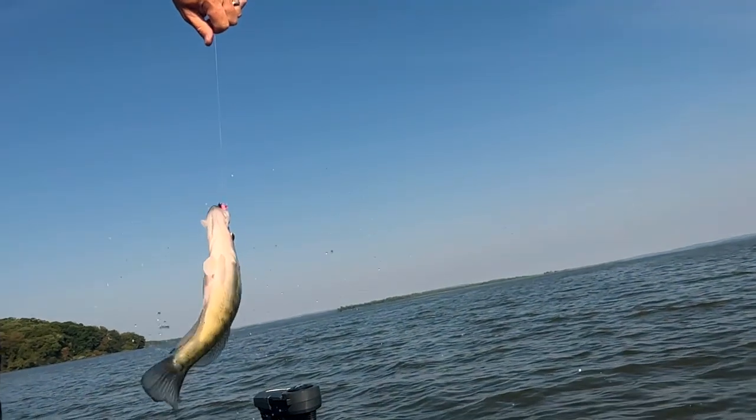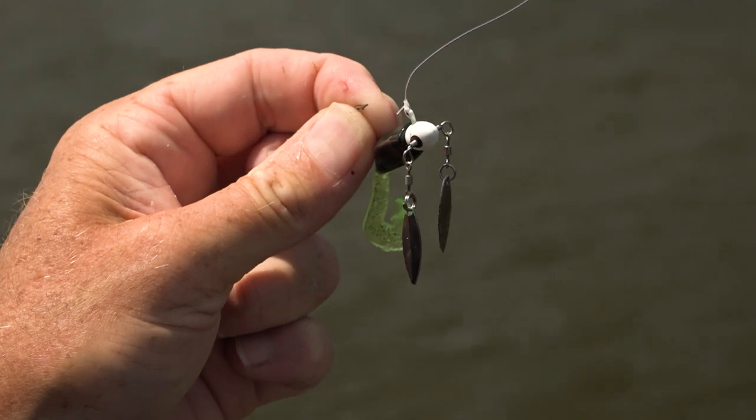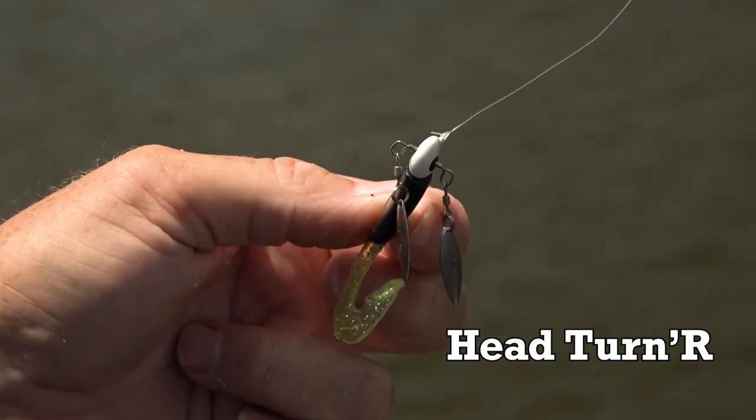Are you one of those crappie fishermen that love to throw an underspin when you're chasing those crappie? Well, Bobby Garland's got something for you. Here it is, the Bobby Garland Head Turner Jig Head.